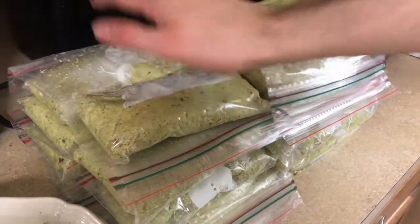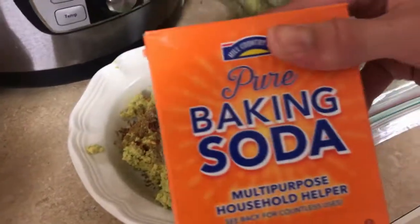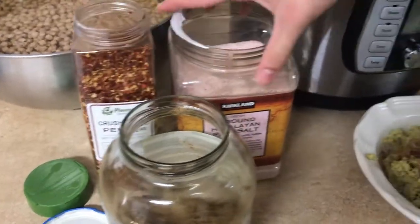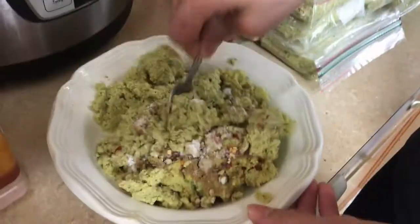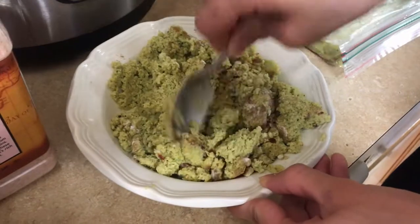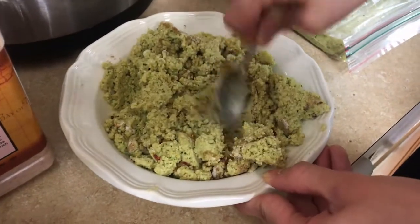Once you're done mixing, you can save the falafels for later, which will last a very long time. But if you want to eat the falafels right now, you're going to want to add baking soda, cumin, crushed peppers, and salt. Then you mix it all together and put it in the fryer.